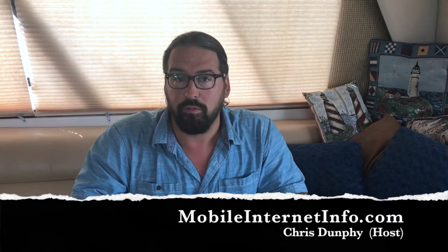Hello, I'm Chris with the Mobile Internet Resource Center here to give you an important warning, safety tip — something to look out for: how long has it been since you've checked on the health of your hotspot batteries?